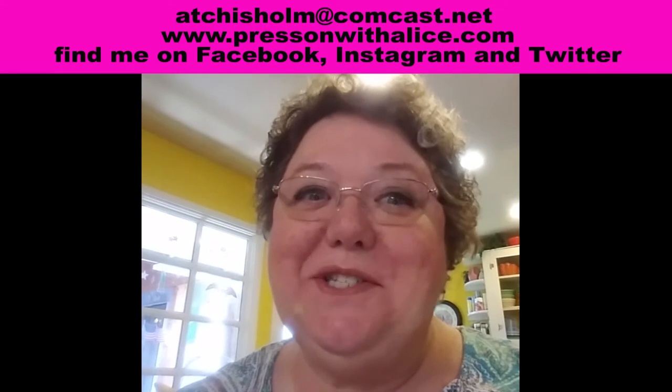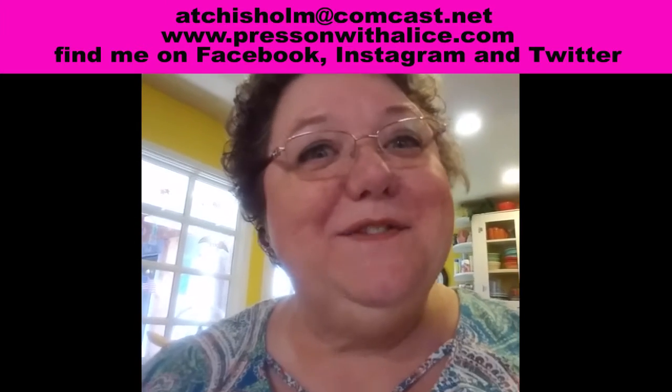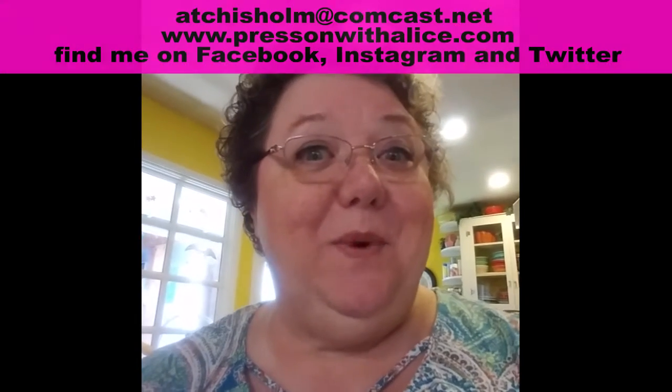Hey everybody, Alice Chisholm here, pressonwithalice.com. Thanks for watching this video and I hope that you'll follow me. Today I have Chloe with me and we are using the three different clay masks that Avon has come out with.